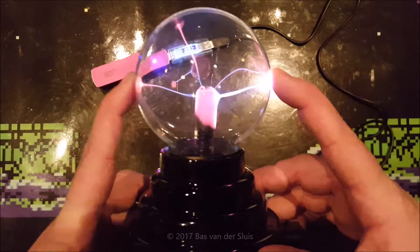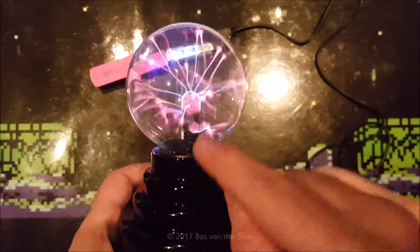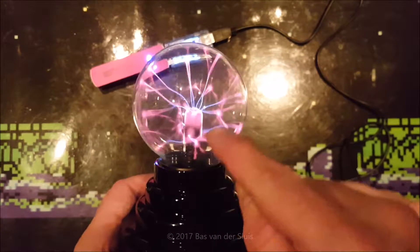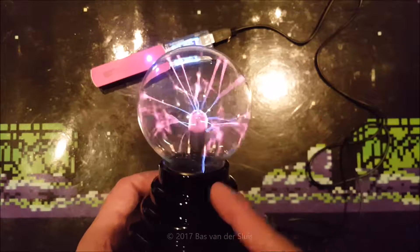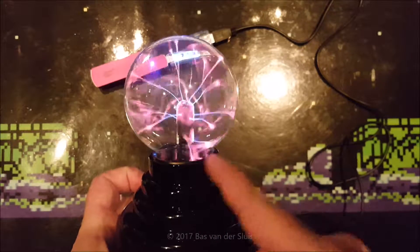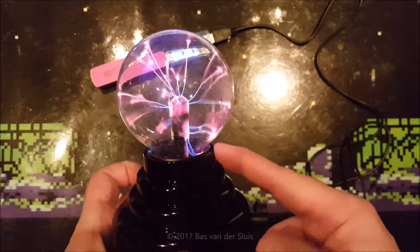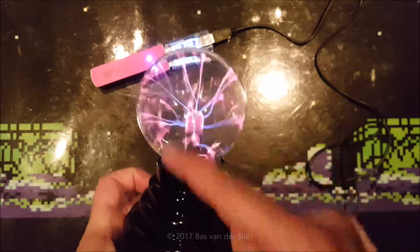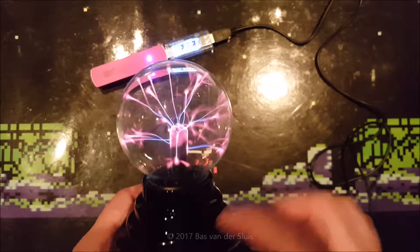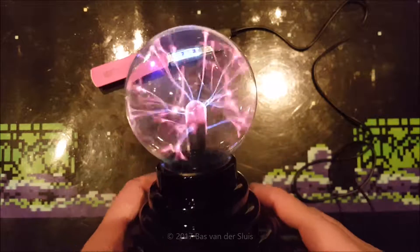That's why you can see there's a plastic insulation on the inside — that's to prevent the antenna from touching the side of the metal tube. Because if that happened, the streamers would go from the bottom of the glass tube to the side and it won't do very much for the rest of the ball. That's why there's a plastic insulation over there.